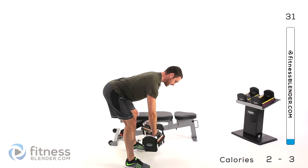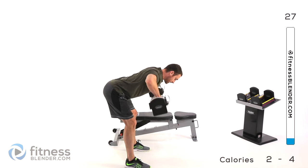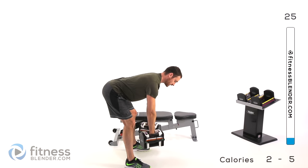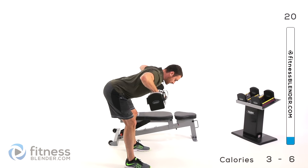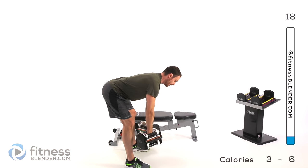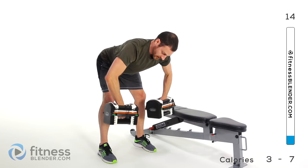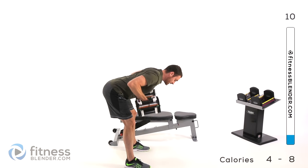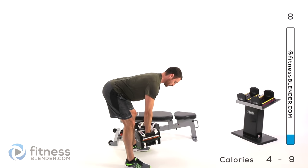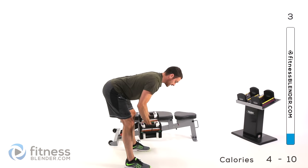Elbows wide, elbows in, just nice and slow, rotating back and forth. Make sure you're not building any momentum — you want that speed going up and back down exactly the same. You're going to have a tendency to want to pull up really quickly and then let down slowly. You want to try to have a really nice slow pull the entire time. If you want to focus on breathing: exhale as you pull towards you, inhale as you drop that weight back down.